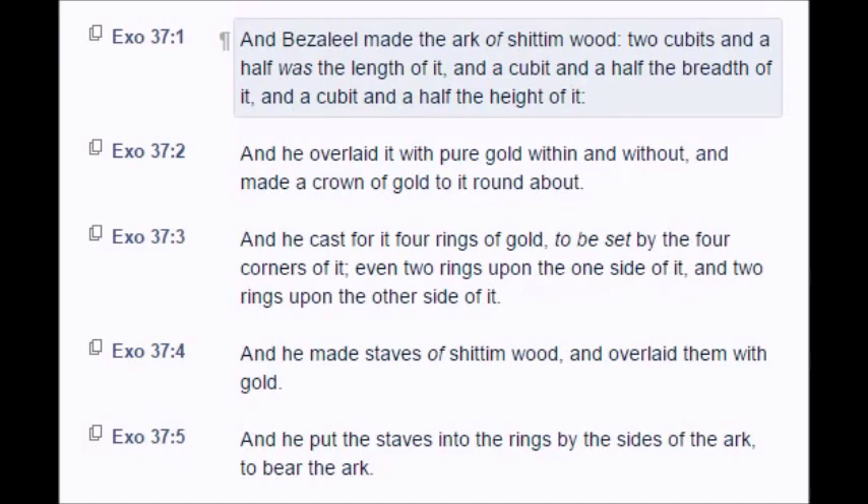Chapter 37. And Bezaliel made the ark of Shittim wood, two cubits and a half was the length of it, and a cubit and a half the breadth of it, and a cubit and a half the height of it. And he overlaid it with pure gold within and without, and made a crown of gold to it round about.